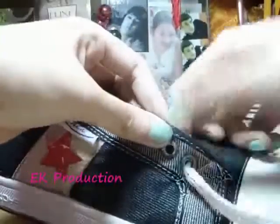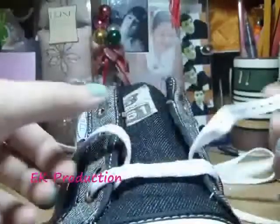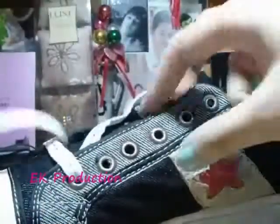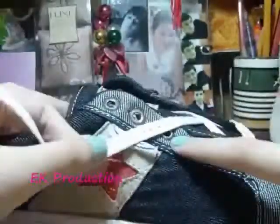So this time I'm gonna use the white string. First, make sure the length of the string is the same on both sides — if it looks the same it doesn't matter. Now let's start with the left one here. You are gonna go to the right side and take the end out here.